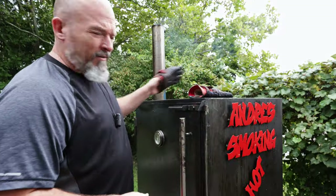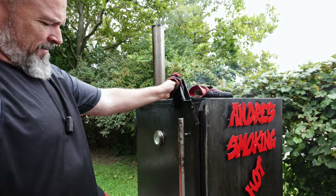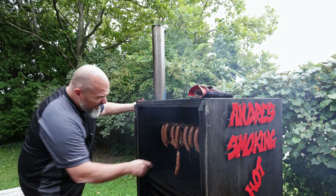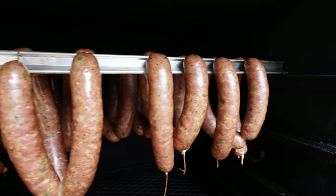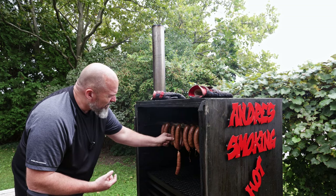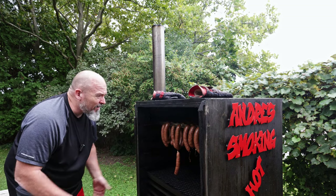It's been 45 minutes — let's take the first look. They are looking good. I know they still have a long way to go, but they are looking fantastic. Can't wait. I'm just going to let them go, make sure they get up to internal, and then next time you see me we're going to be inside tasting these.